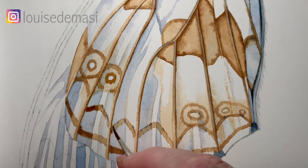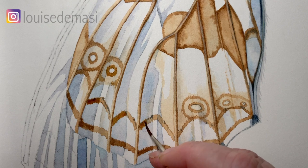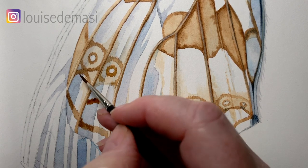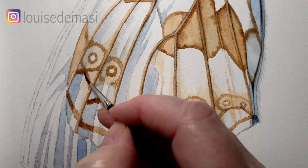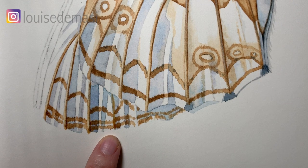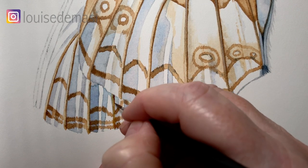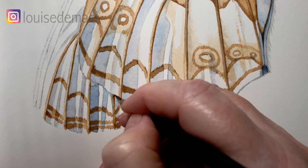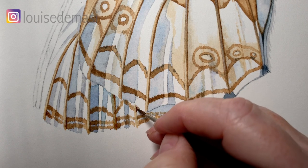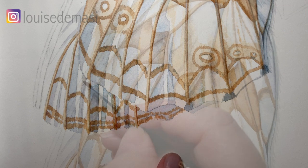I'm just darkening the parts of the pattern that are in the shadow — painting over the top of what I've painted with some darker pigment, just where it sits on top of the grey, because that's in shadow there. Here I'm painting the veins on the back wing, just the same way I did it on the front one. I paint the watery burnt umber first, and then before it dries I paint the darker pigment down the right hand side, and this just raises the veins up and makes them look rounder.